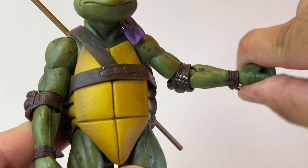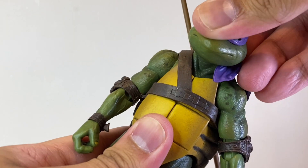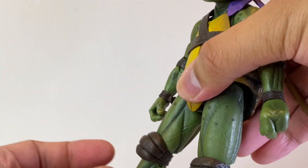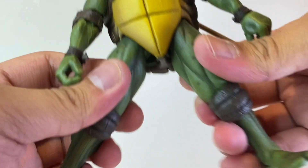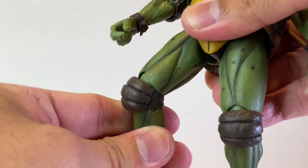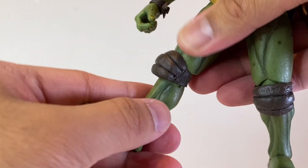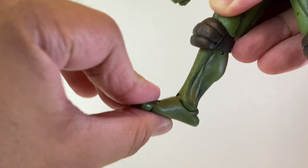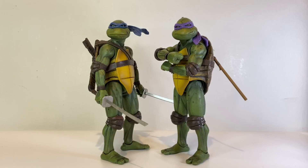His wrists rotate and move up and down, with the same wrist articulation for all his alternate hands. He has a diaphragm pivot inside his shell, but unfortunately the shell hinders that articulation. His legs can kick forward only so far and not at all backwards. His hips move outward very far, which is great. We get a thigh swivel, double jointed knees that are again hindered by the knee pads, no calf rotation but we do get rotation at the knee. His ankles move up and down and he has ankle pivot as well.